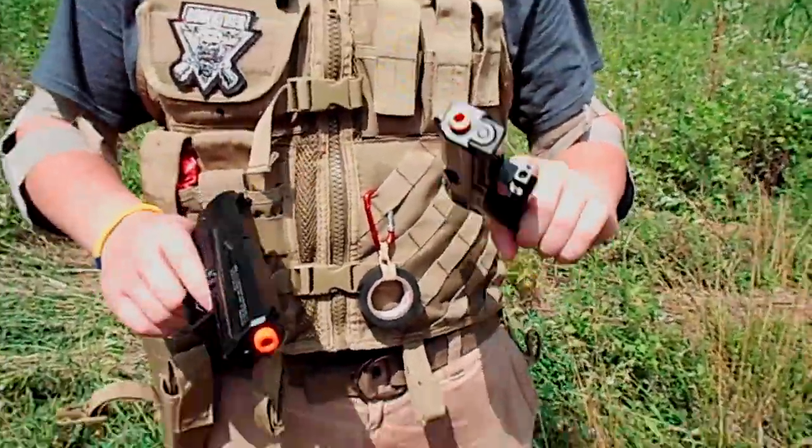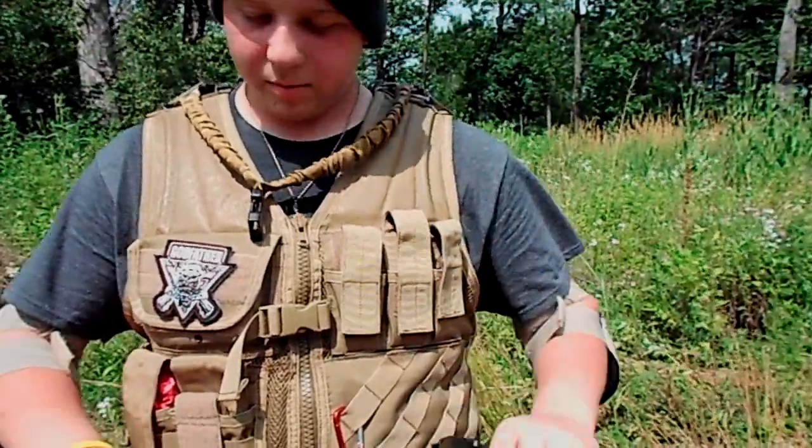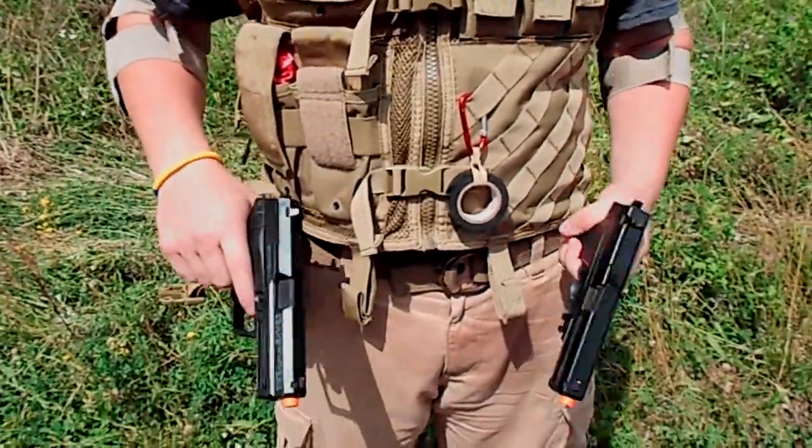I have two USP-45s. This one I'm actually borrowing from a friend, but this one I have. Got these at Walmart for like $40. They work really good.